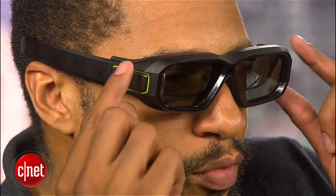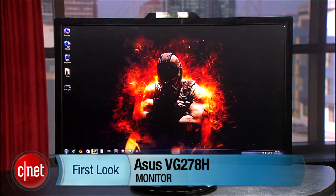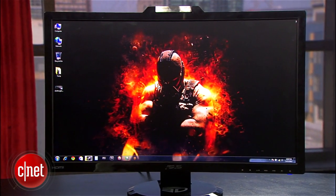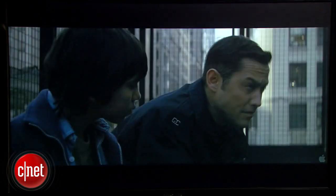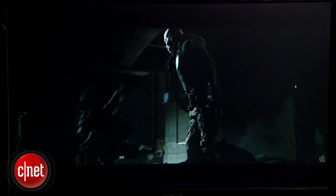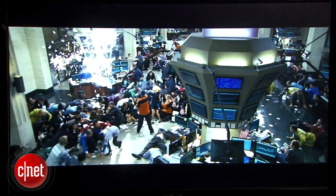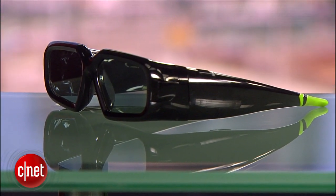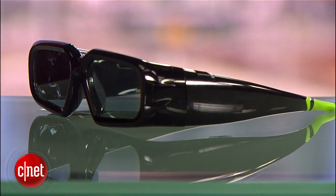I tested the performance of the glasses using the ASUS VG278H. Basically, the shutters alternate more precisely, where both shutters are never closed at the same time, and between each frame the monitor turns off its backlight for a split second. This is supposed to produce a brighter image with less crosstalk, and for the most part this was indeed the case in both games and movies. There were a few games, however, where crosstalk was still noticeable.